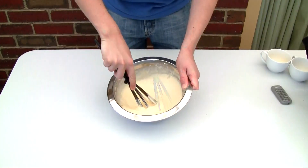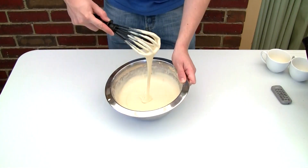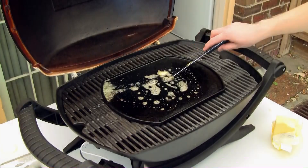Mix well until you've got a sort of semi-runny consistency like that, and put it into the fridge for half an hour.